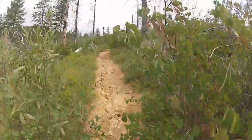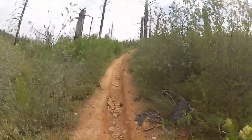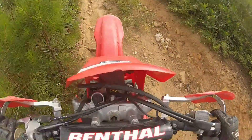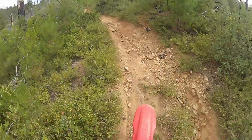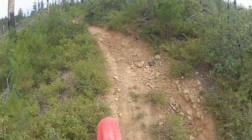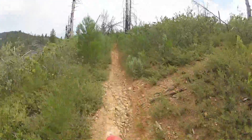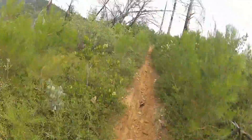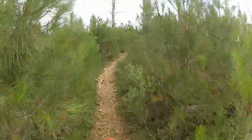It challenged us as riders. We're from central California and this was a totally different type of riding. There are parts where you're just riding a rut full of rocks, and this section is really a fraction of what you deal with at other parts of the OHV Park. There are times where all your tires are touching is rocks — rocks about the size of your fist.